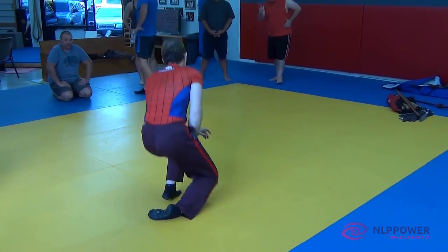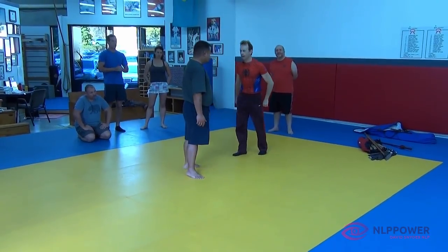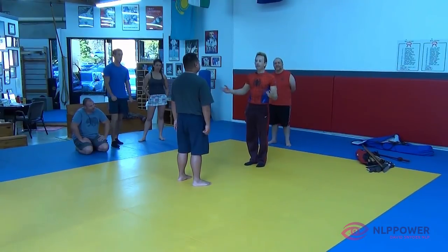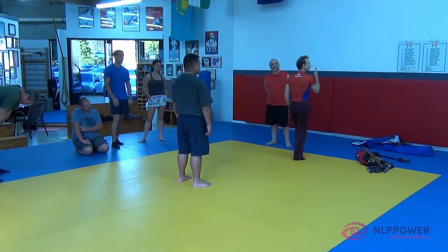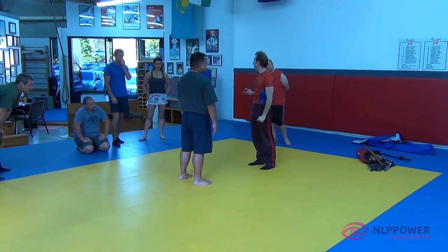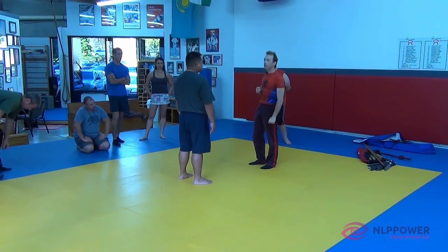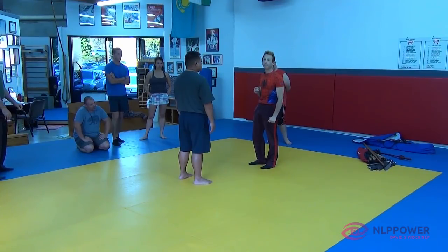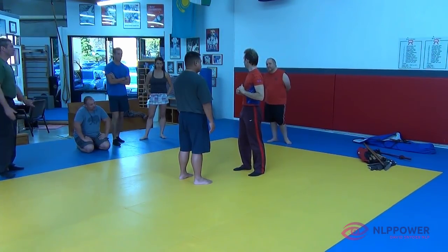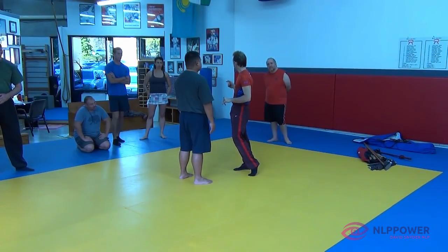Most martial arts are built around what we call a dueling model - you are samurai, I am samurai, on the count of three we go. That's not how most of you are going to wind up getting into it. Out there on the street, you probably won't see the knife until it's sticking out of you. That's why in certain arts I teach, you start with the knife on you or practically in you and learn how to survive and then fight.